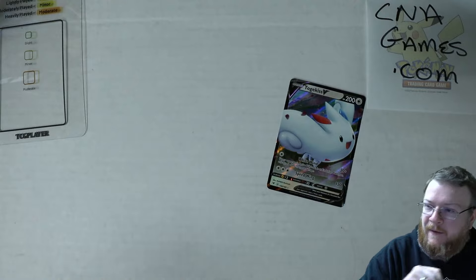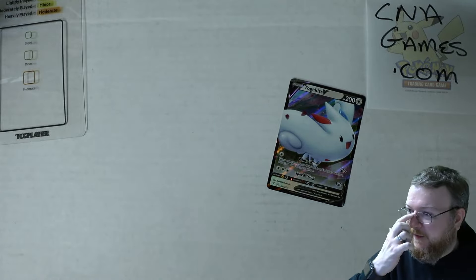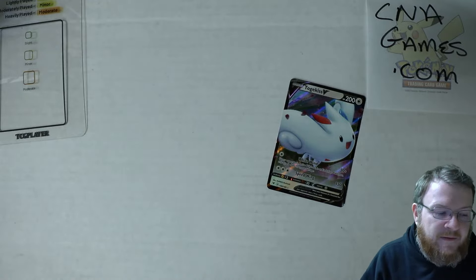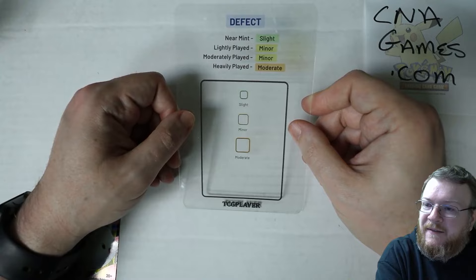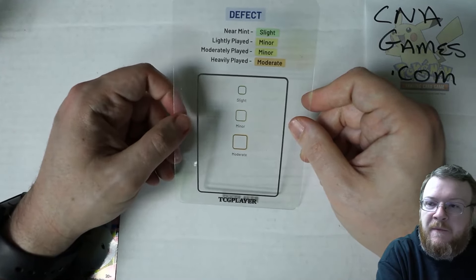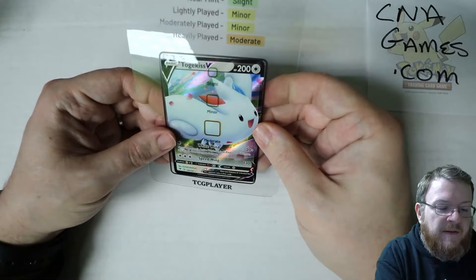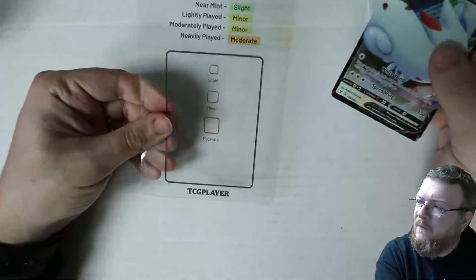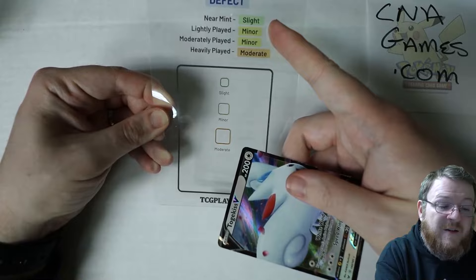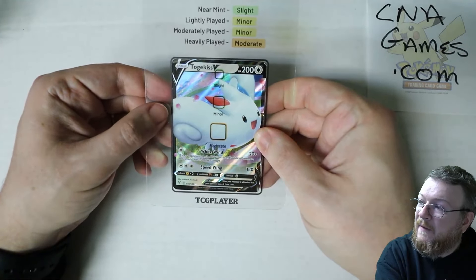Defect is a printing or manufacturing error. Damage is the other classification — pen marks, an actual hole, a tear, something very extreme — and damage is normally heavily played or damaged category. Defect covers things like inking, blurring, crimping, miscut, centering errors, or shifted printing. The example they have is like a whitening dot on the edge — think of a printer hickey on a card. A slight defect can still be near mint — a card can still have a defect and be near mint. They show slight, minor, and moderate for defects.